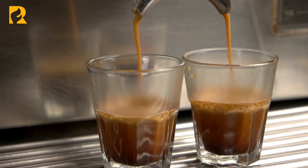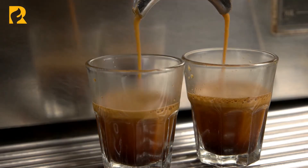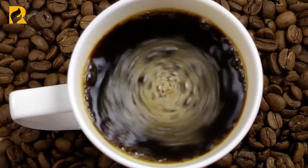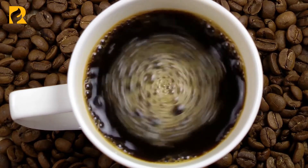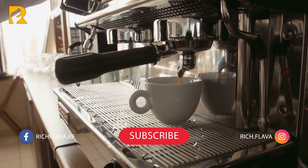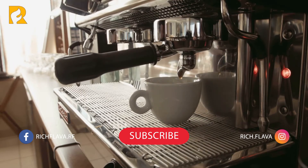Instead of running to your local coffee shop or favorite corner cafe for the perfect cup of espresso, consider making your own at home. If the thought of becoming a kitchen barista has you shaking without any caffeine, think again. There are a wide variety of espresso machines that are geared for home use, from the basic to the same machines used by the professionals.